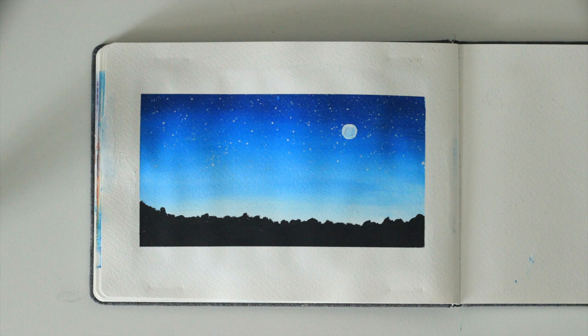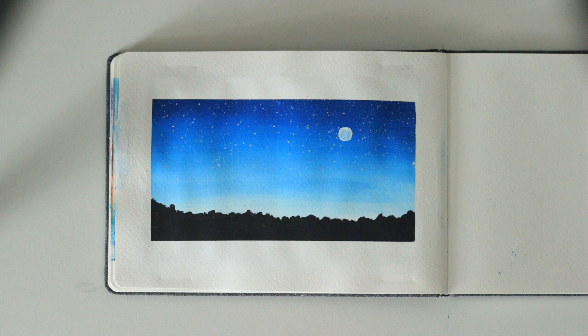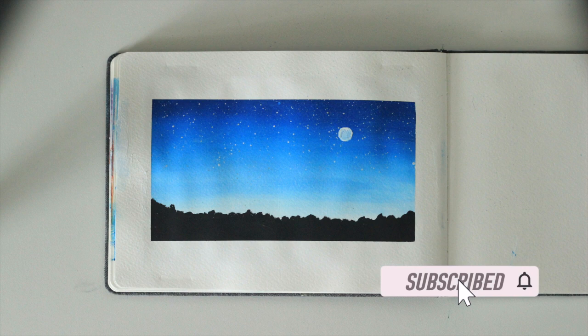Hello guys, welcome to my channel! Today we are going to paint this very simple and beginner-friendly gouache night sky. If you liked this video, please give it a thumbs up and subscribe to my channel, and now let's get started.